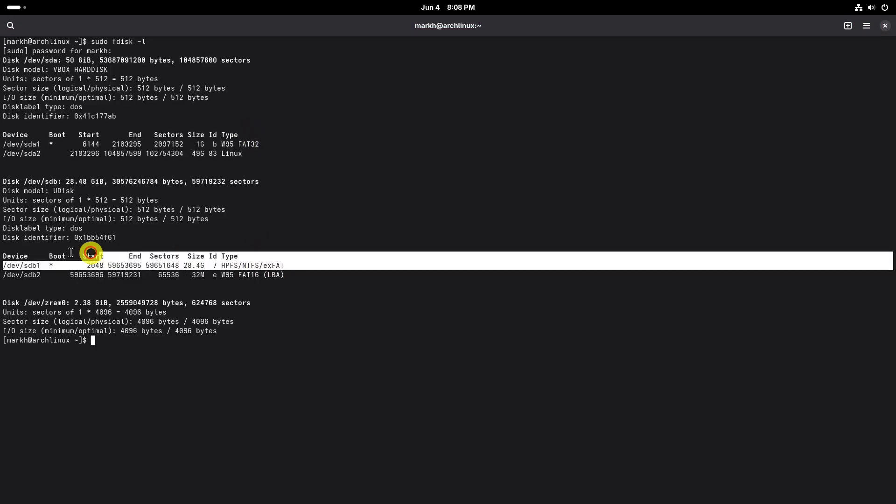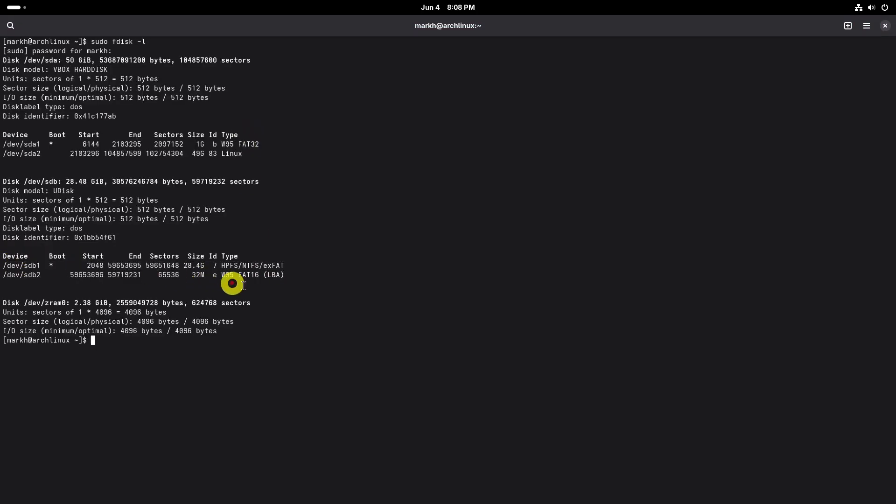To format the USB drive in FAT32, first we will find out the USB drive name. Plug your USB drive and run the following command to display the partition table. As you see in the output, my USB drive name is /dev/sdb1. Once you find out the USB drive name,